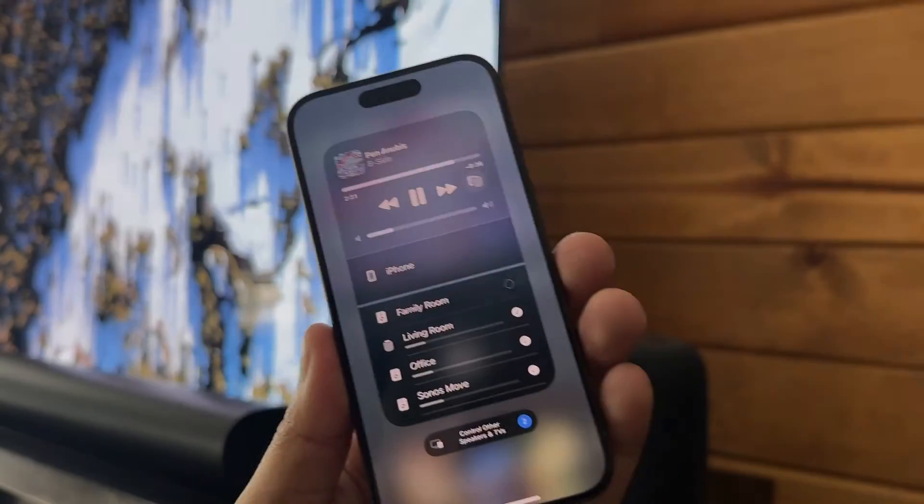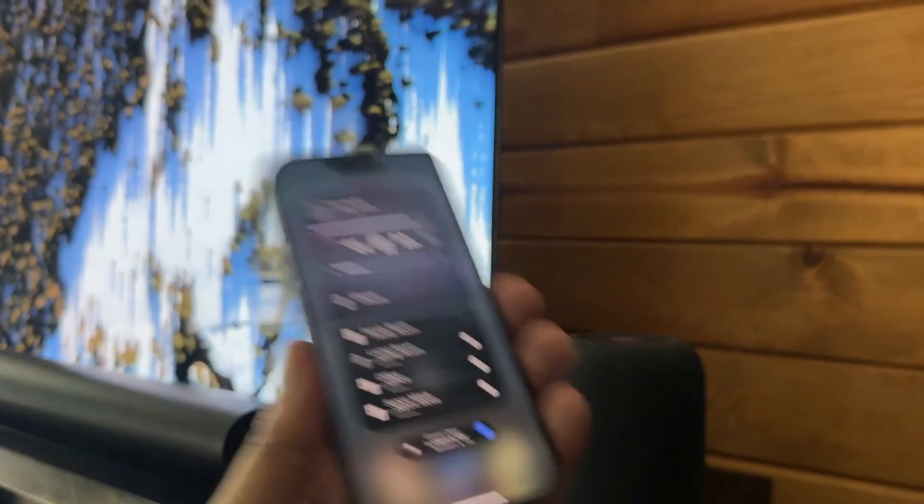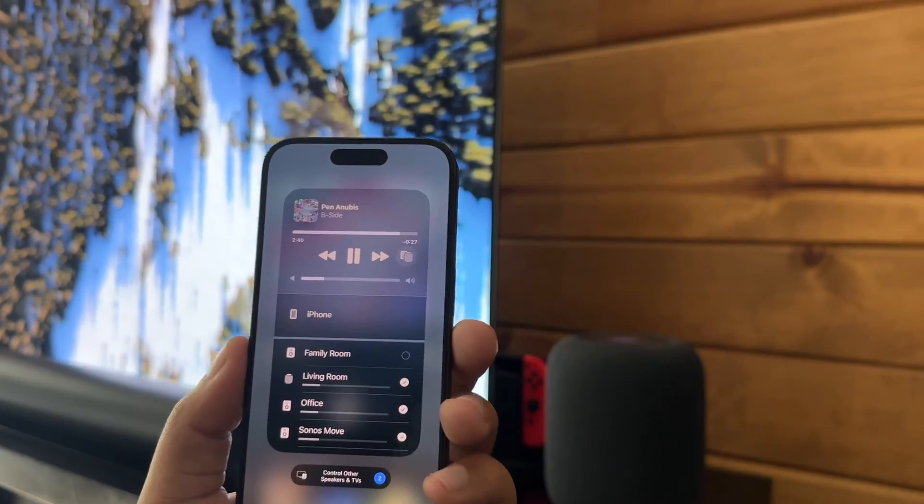So that's how you're going to manage your Sonos and HomePod together. I hope this helped. If it does, like the video, subscribe to the channel. Thank you guys so much and I'll see you next time.